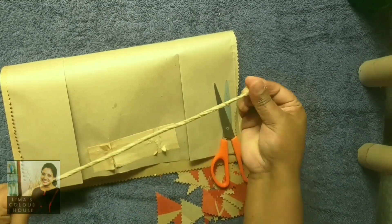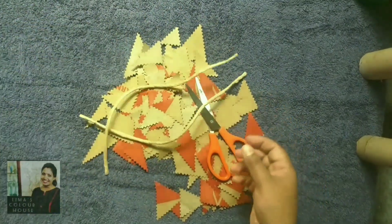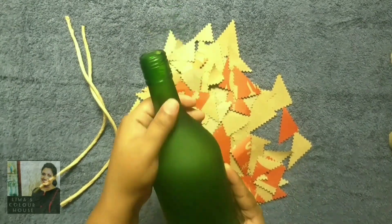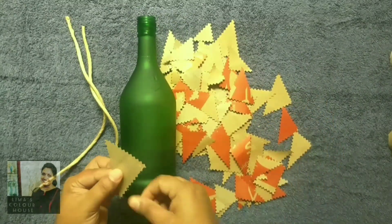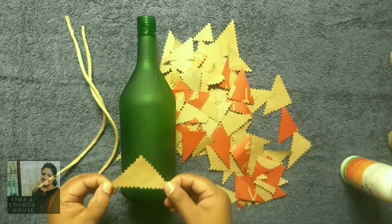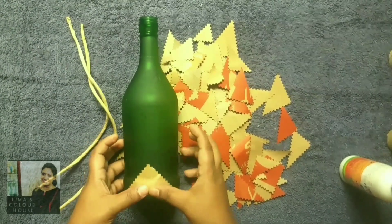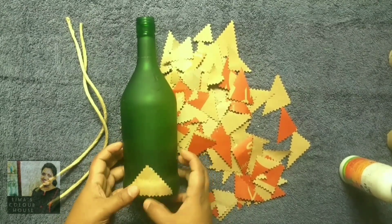This is a green color bottle. I will use this paper bag — I will use a green paper bag. I will select another paper bag.